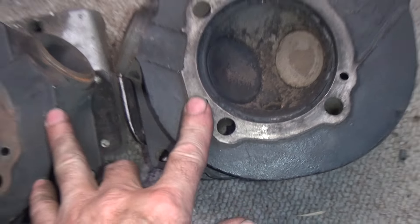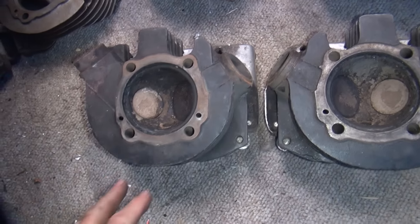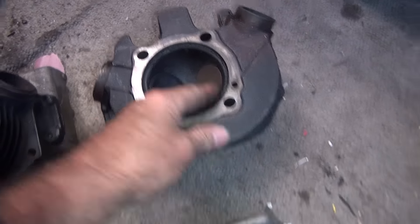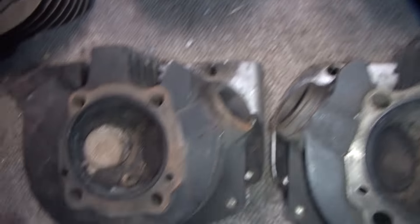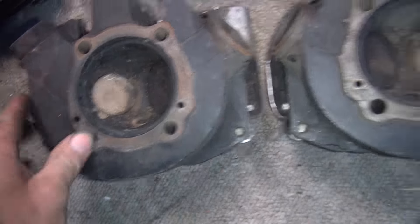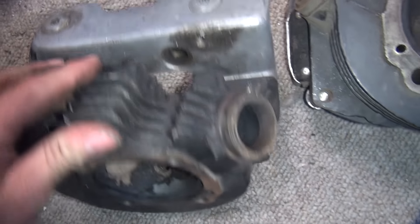These ones over here are $300. These are bare heads — valves and rocker boxes are not included at this price. The seats are relatively high up. This set's just slightly lower on exhaust than the other one, but they're close and they look pretty good. All your gasket surfaces look good. We do have a broken fin on one of these.